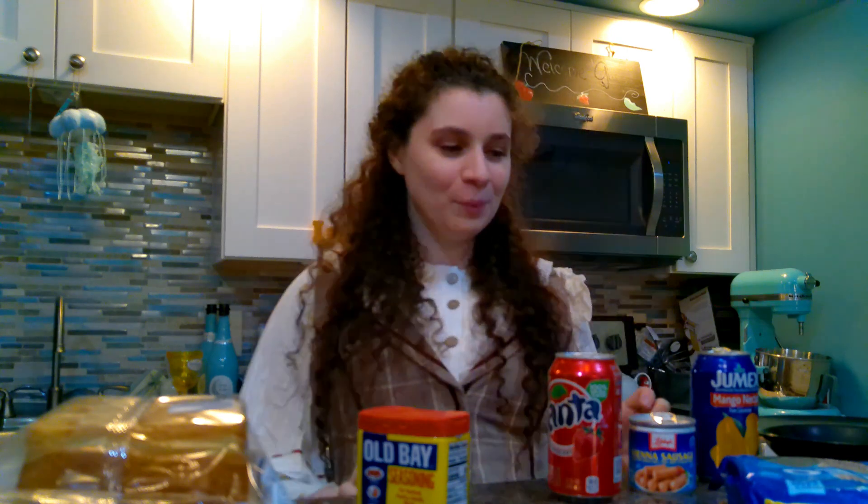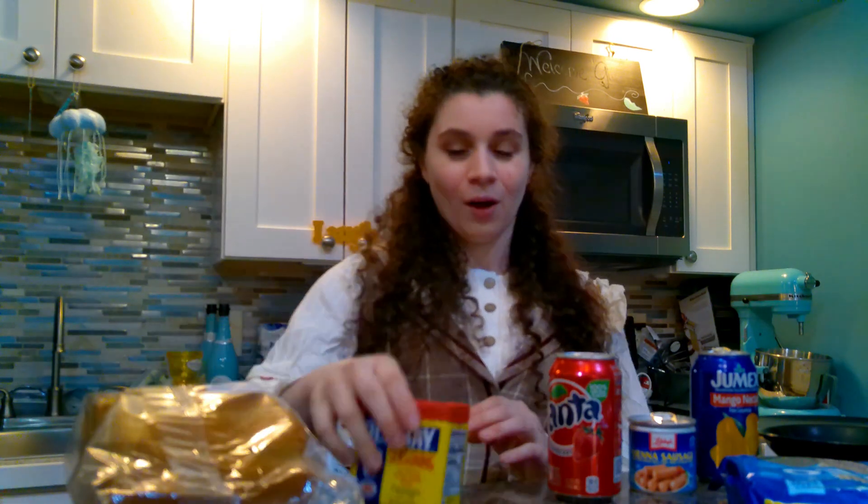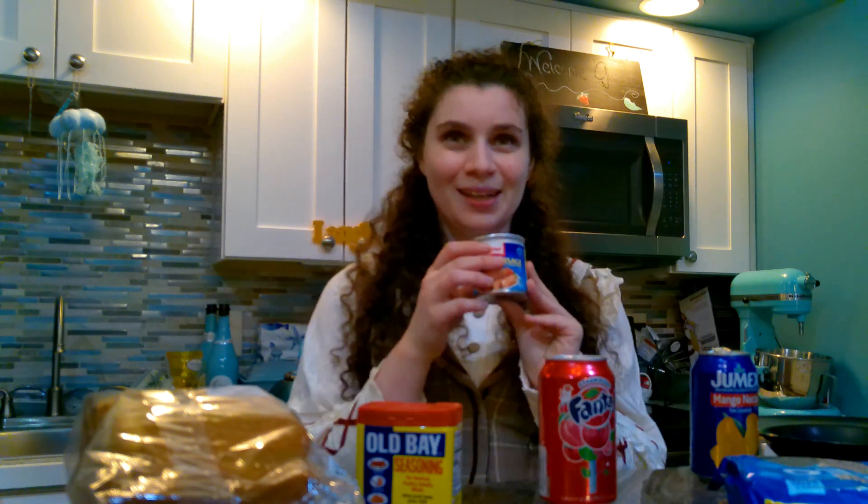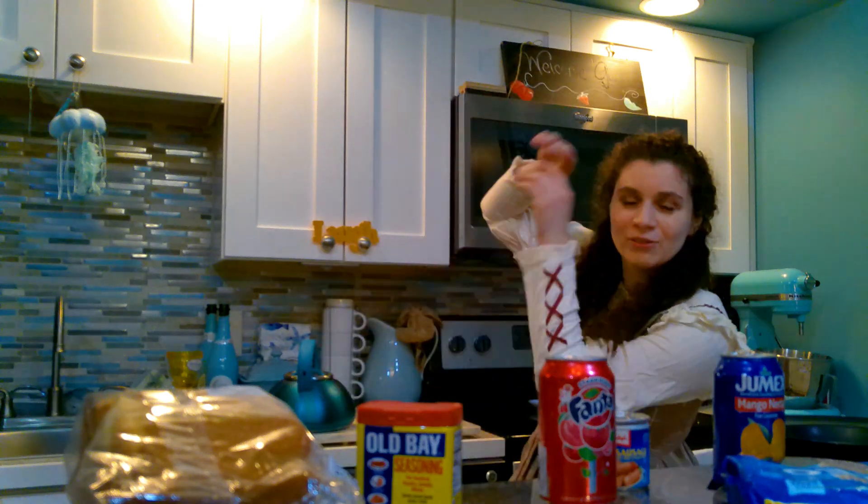Today's dish is a fusion of Baltimore, Maryland, and 1944 Nazi Germany. Our meal includes bread, Old Bay, Fanta, and the traditional recipe I concocted in my head involved crab meat. But crab is really expensive and I am not a pricey date, so we're using Vienna sausages instead. And this is my co-chef — what do you want to be called? Pike.